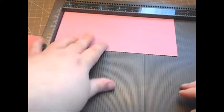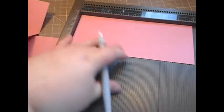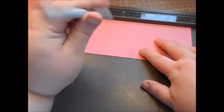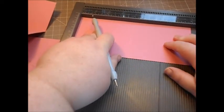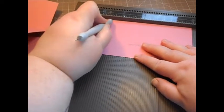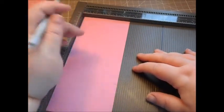For the mechanism piece — which is eight by three and a half — make a little notch at two and a quarter, then score at four, then make another little notch at five and three quarters. Flip it over and make a notch in the same place again: two and a quarter and five and three quarters.